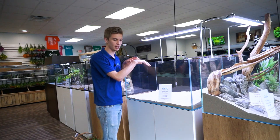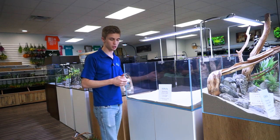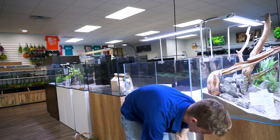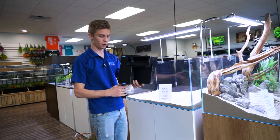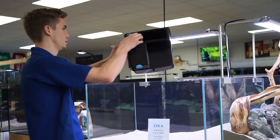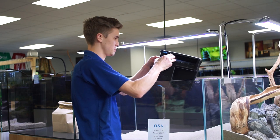This one here specifically is 50 gallons. We're going to be using today a Tidal 75 — this is going to be a little bit of overkill filtration, but we always want to go up on that. We're going to show you how clean one of these Tidal hang-on-back filters can look with a full decoration setup here from the store. So we're going to go ahead and get this on the back here — obviously not going to get this running, but just as a display.